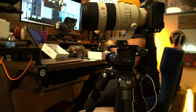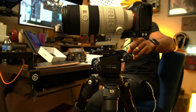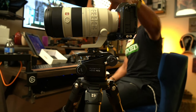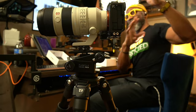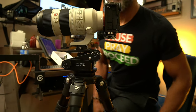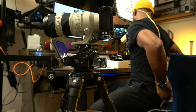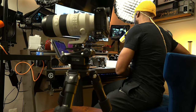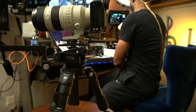Let's check out what's going on here — the jib is moving right now. On here I have an A7C camera with a Sony G Master 70-200mm lens. When I say big lens, it's a big lens.